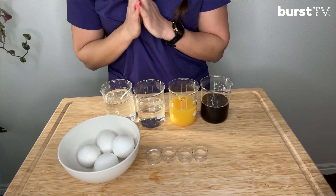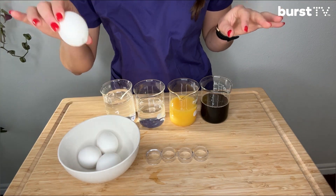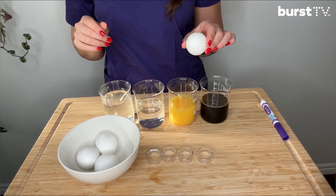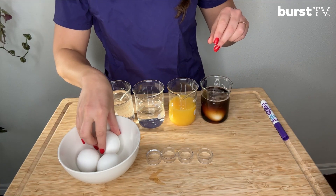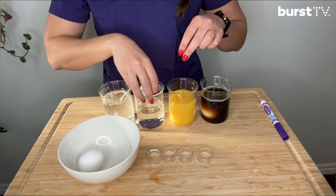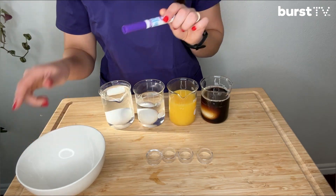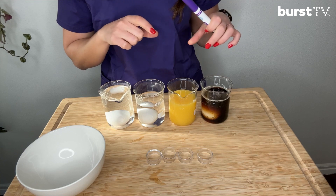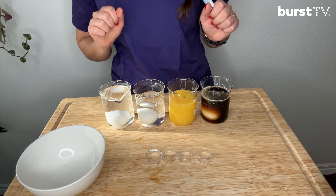All right, are you ready to get started? Let's go! Hopefully you have all the things you need — eggs, liquids, and holders. First, I'm going to go ahead and put each hard-boiled egg in a cup. It might be helpful to label them with a washable marker or a sheet of paper so you know what each one is. Then go ahead and leave these soaking overnight.